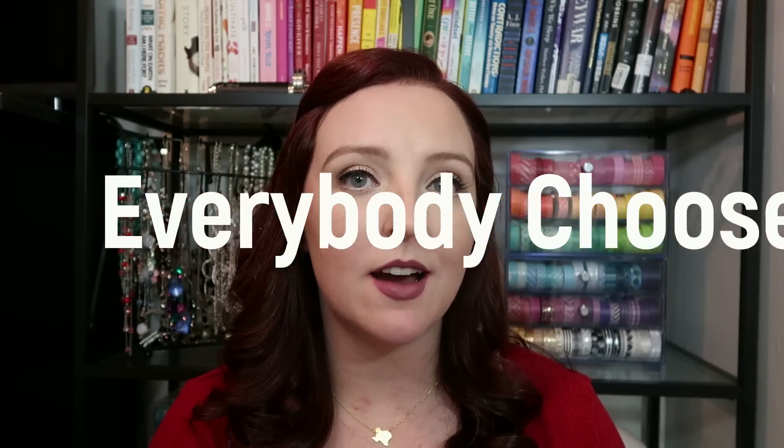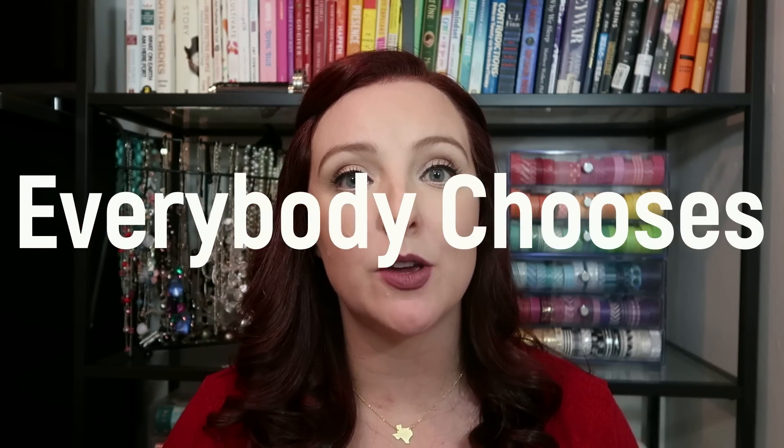Let's start with the products that everybody got to pick from, no matter what kind of subscriber you are. The best thing about FabFitFun is that you can still get this box. As of the time I'm uploading this video, you can still go get this box on their website. I'll caveat that sometimes some of the options are unavailable if they've sold out, but usually you can still get a pretty good selection of items.